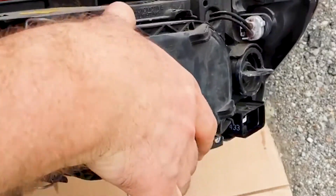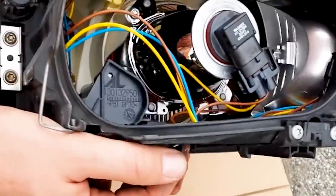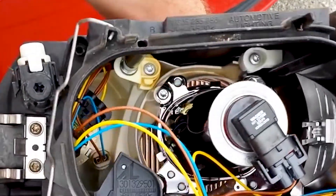Getting rid of that moisture, though, is easier than you think. Reach behind your headlight and remove the plug that holds the bulb. Then borrow the hairdryer from your bathroom and heat up the front of the headlight lens. In just a few minutes, the water will be gone, and you can reassemble things.